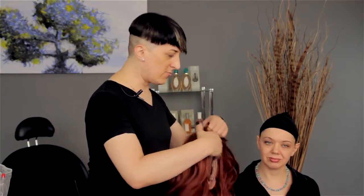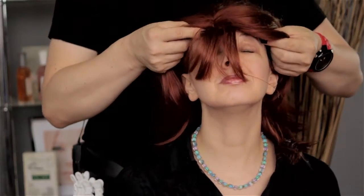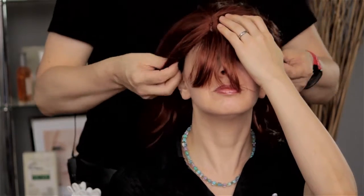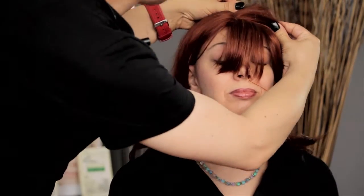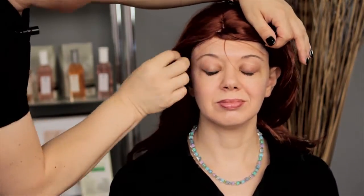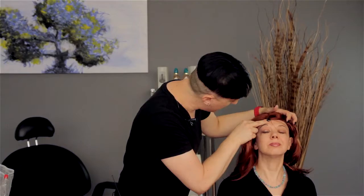First we're going to take our wig, after we put on our wig cap, and we're going to place it right up at the front and hold that in the front. Make sure the ear tabs are where they should be. We'll just adjust our wig accordingly.